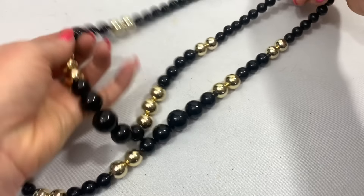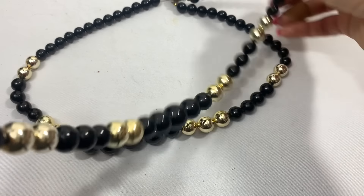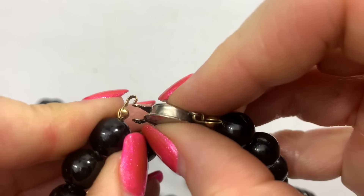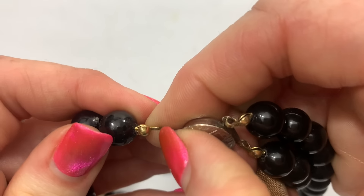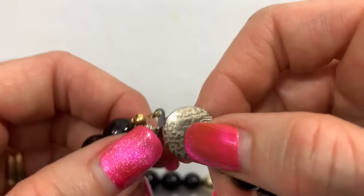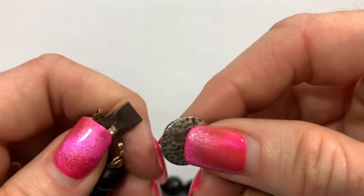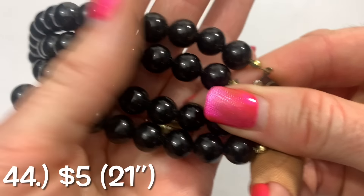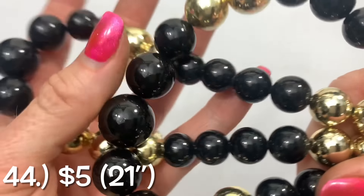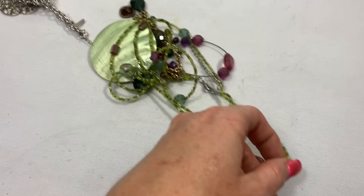This is a double strand — a vintage double strand. This clip just came off — just push that closed. So we have an acrylic vintage double strand necklace in black and gold, and it's a good size on the beads. Kind of chunky but not too chunky.